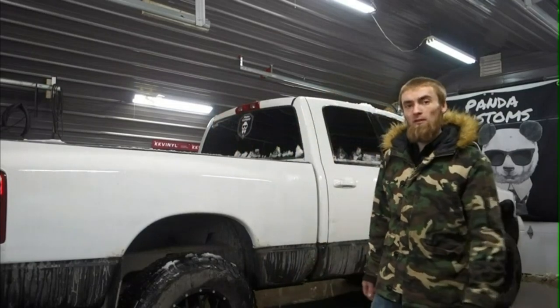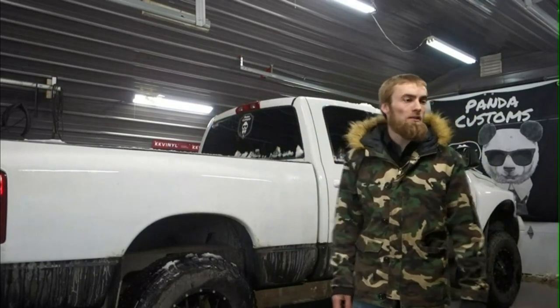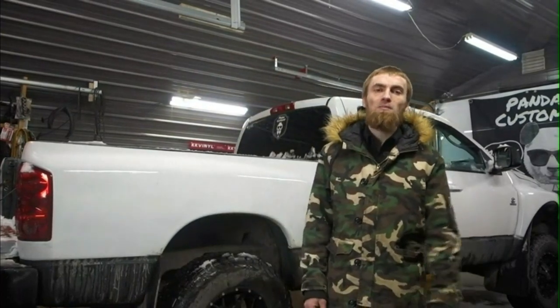The old truck is back in the shop for another video. Got a bunch of jobs to do on it. It's getting ready for the safety. I've been ordering parts for a while now and I'm starting to get a small pile adding up, so I better get to work on it.